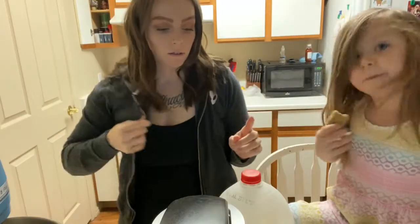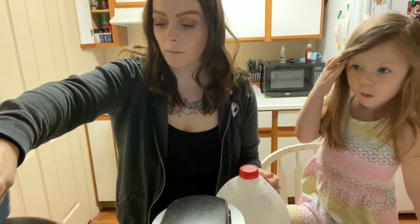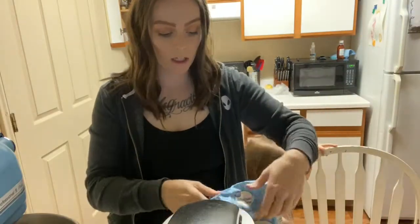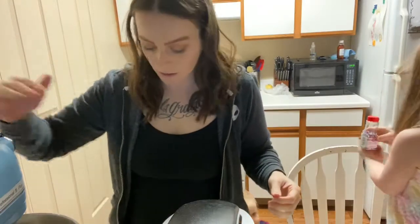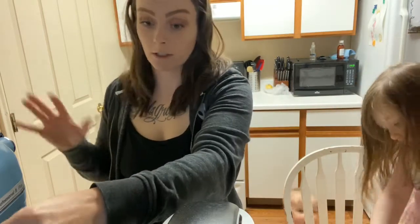I added some milk and some vanilla in here. I'll mix that up now. Now we gotta add in some flour. We put our flour in, and some people will bake the flour because apparently you're not supposed to eat raw flour, but I like to live on the edge, so I'm not going to do that. We're just gonna put it in and mix it up.